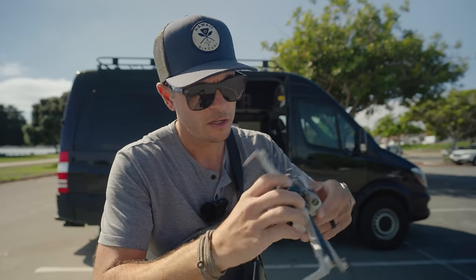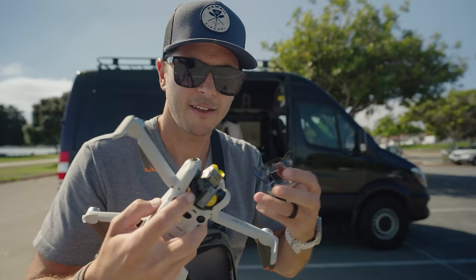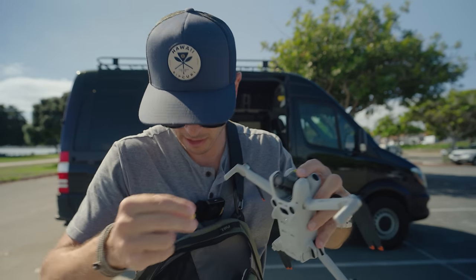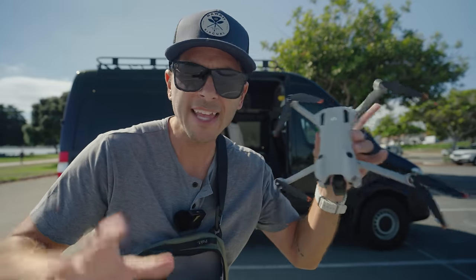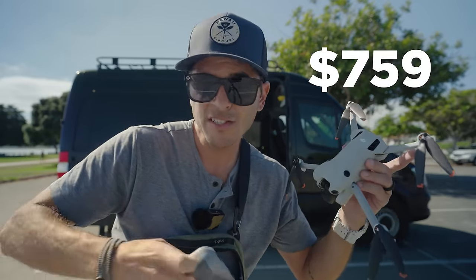Oh — the foam is still on the gimbal. Gimbal cover, pull the foam out, get the stickers off, remove before use — smart idea. There it is, the Mini 4 Pro. Base model: normal remote controller, the drone, and one small battery.